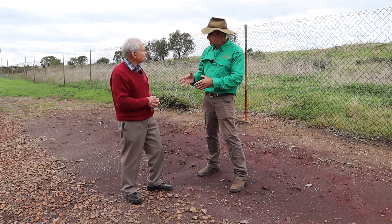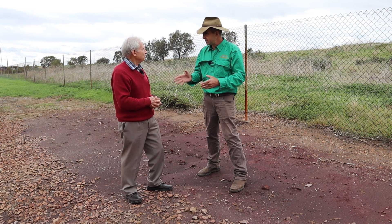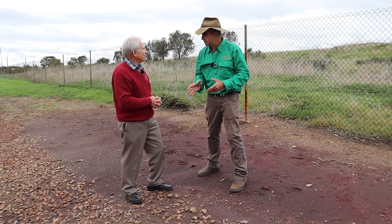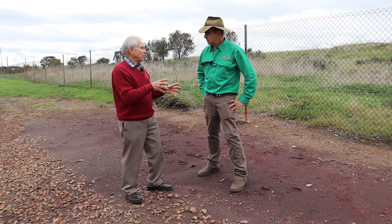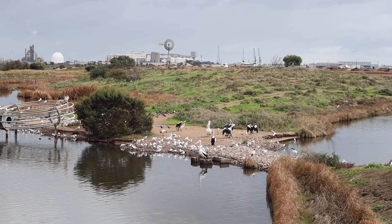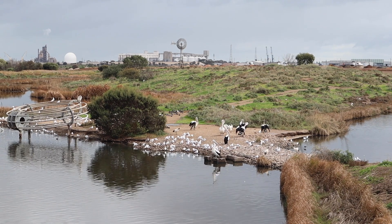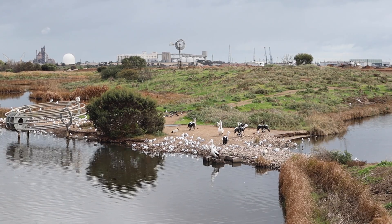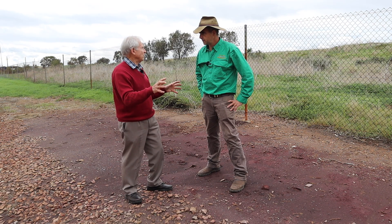There are enormous problems up on the Tweed Coast with oyster farms — deaths of oysters, deaths of fish, all sorts of things — and some of that is attributed to acid sulphate soil mismanagement. It might just be a little problem in one area, but as soon as water gets into it, sulfuric acid can go everywhere. It gets into estuaries, it gets into water supplies, and the worst thing is that it dissolves the clay in the soil and releases aluminium, which is toxic. That kills fish and creates havoc in the environment.